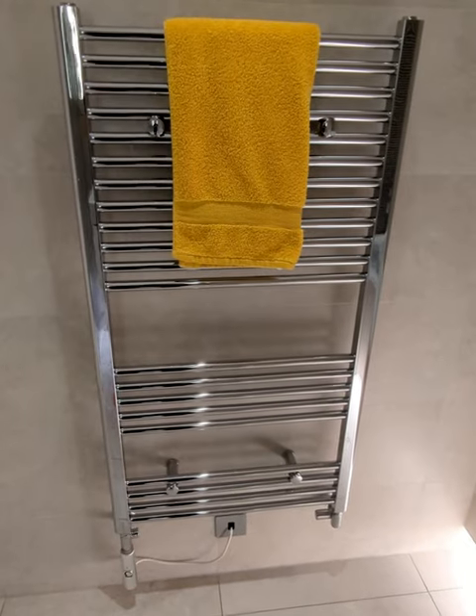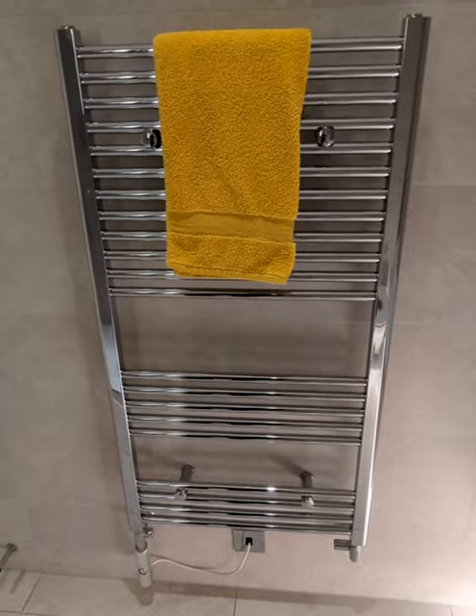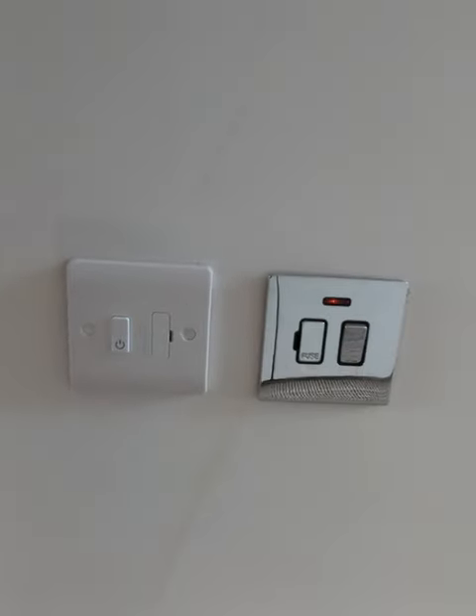When I moved into my house, I discovered each bathroom had an electric towel rail that was basically always on, wasting electricity. I then discovered these Zigbee-fused spurs that I could use to replace the isolator switches for each of these towel rails and paired them with my Home Assistant.